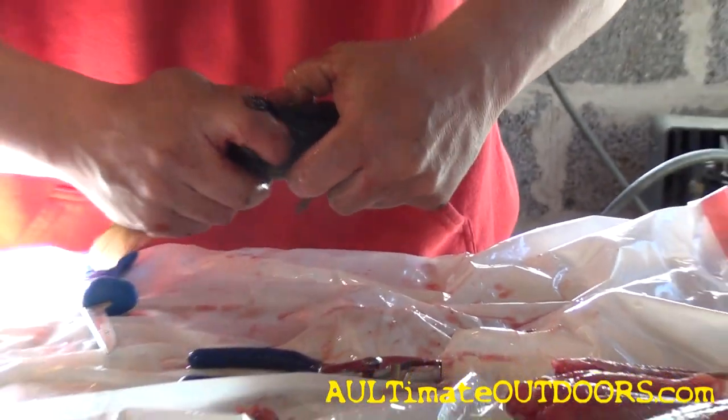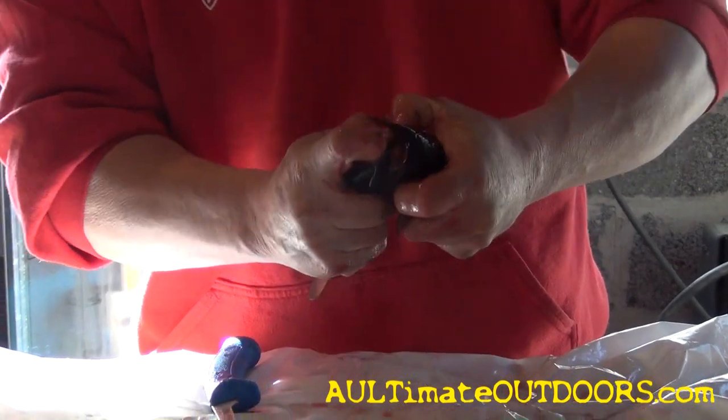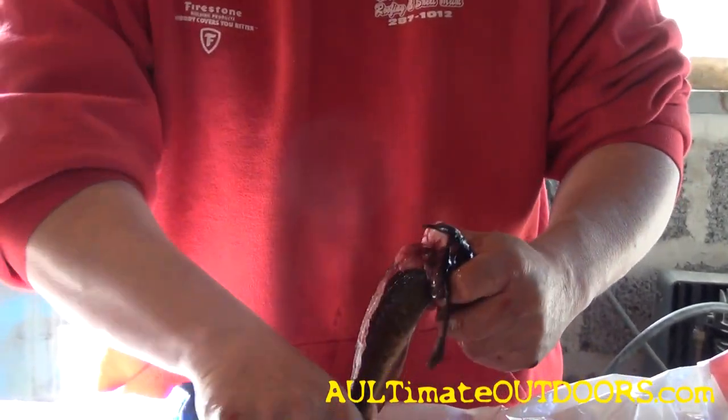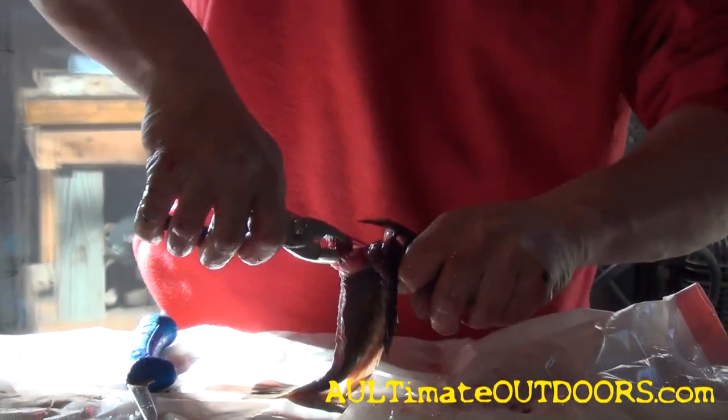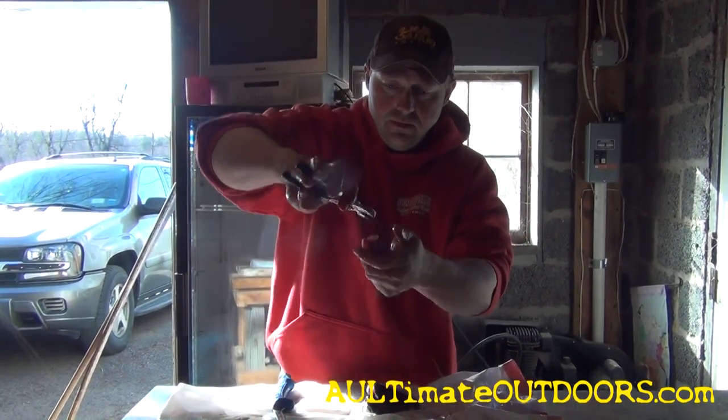Once you feel the backbone, just get hold of it. Once you hear the pop, the backbone's broke. Reach in, grab the backbone — bullhead's done. That's all there is to it.